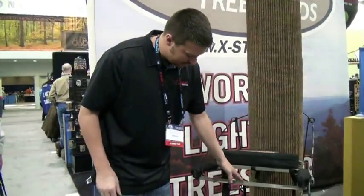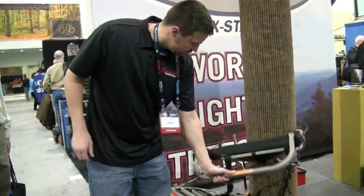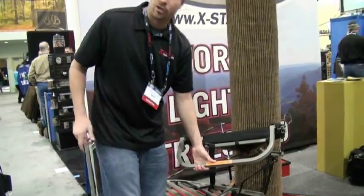Derek Durenberg with HuntersLink.com. I'm meeting with Tevis McCauley, one of the owners of X-Stand. He's going to give us a little demonstration on their new product this year. This is actually the X1 sit-and-climb model — the newest model they came out with this year. It's a sit-and-climb tree stand and actually the world's lightest climbing tree stand.